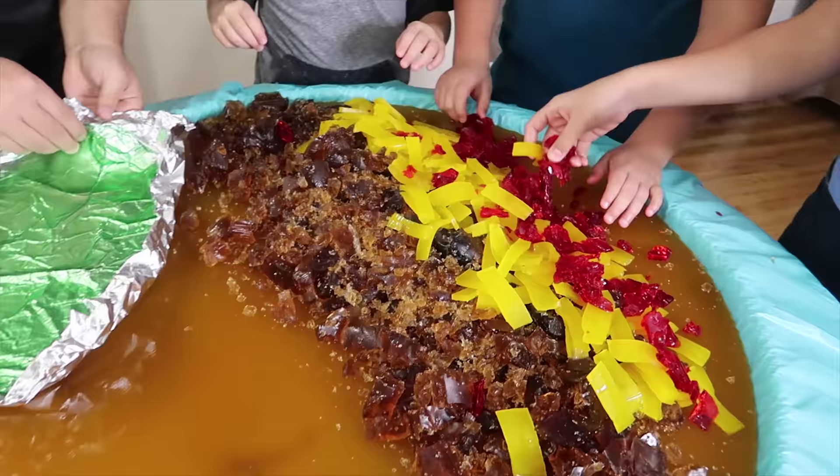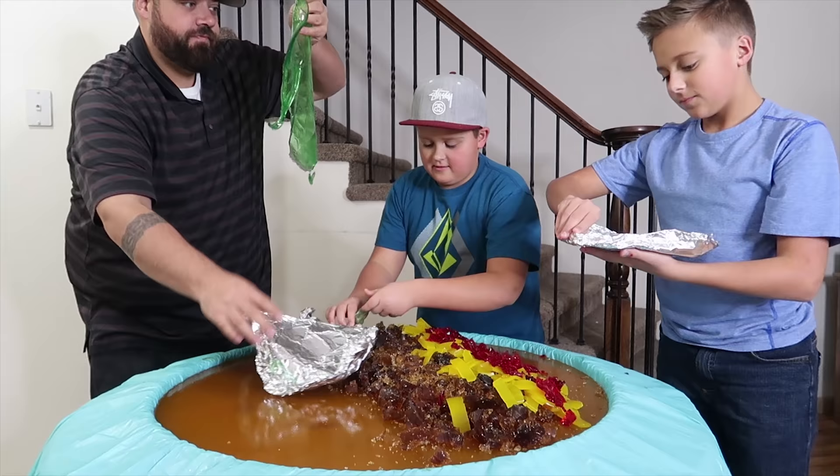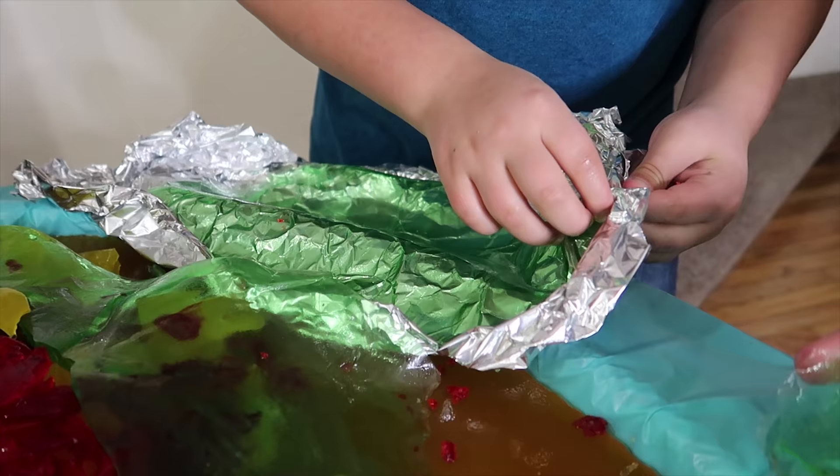Here comes our lettuce. That looks so cool — it does. Look at that, it looks like a big leaf of lettuce. That is really hard to get. There we go — shredded lettuce. Getting this lettuce off there.